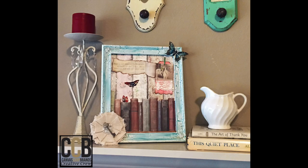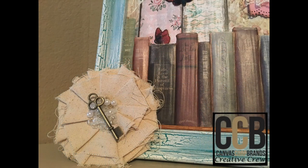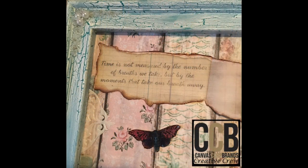Hi everybody, it's Kimberly Michelle here and I want to thank you so much for stopping by this channel. I'm excited today to show you this altar frame that I created. Most of the products that I used are from Canvas Corp Brands, which includes Tattered Angels, Seven Gypsies, and Canvas Corp.